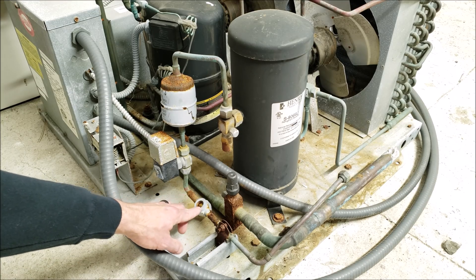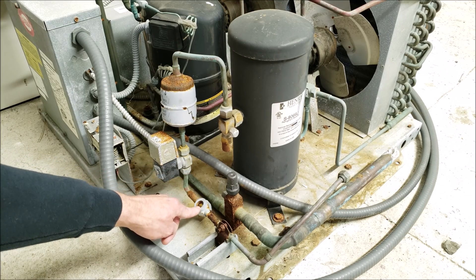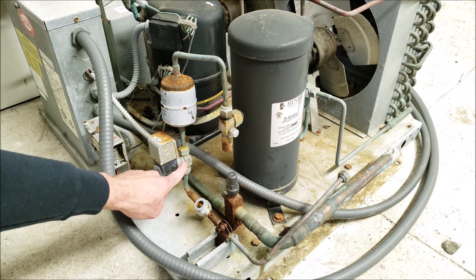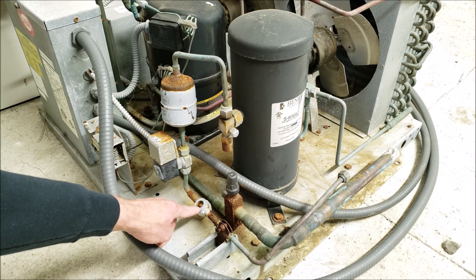The second reason you want the site glass after the solenoid is: when the solenoid shuts off the liquid flow, you can watch the site glass and make sure you don't actually have a little bit of liquid getting through. So if the solenoid gets hung up partially and isn't completing its full pump-down procedure, you'd be able to tell by looking through the site glass.